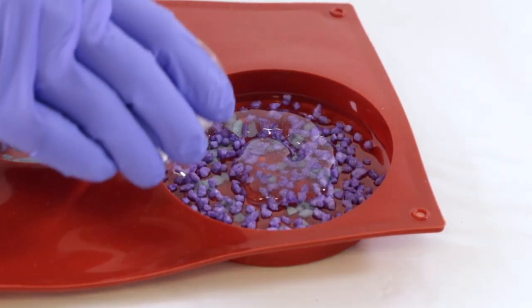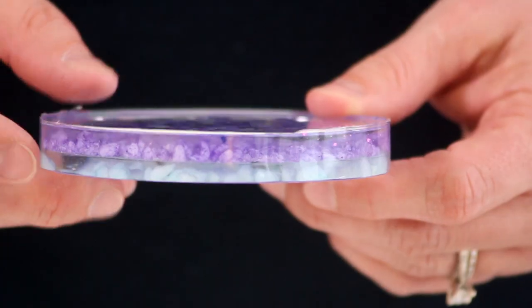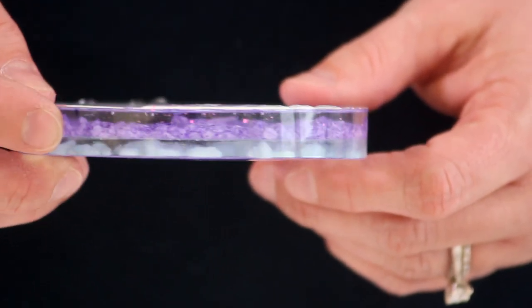At that point you can pour your second coat over top and the two layers will cure simultaneously, creating a very strong bond. The second method takes a little bit more time but is nonetheless equally strong at the end.